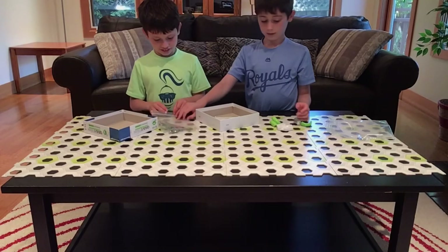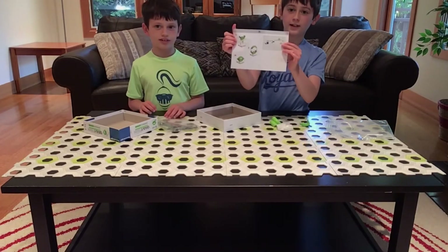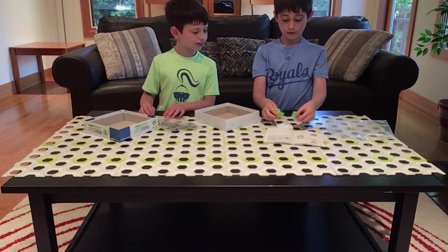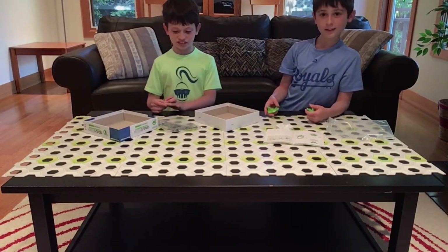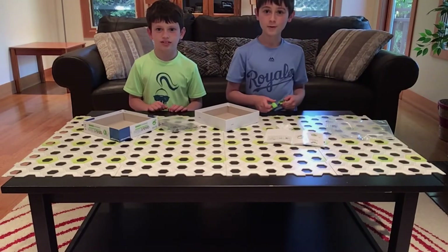And then of course it gives you a little booklet. It shows you how to put it together. Pretty simple — you just put it in and then like that. So this looks fun. I'm really excited. We're going to put this together, then we'll show you a course.